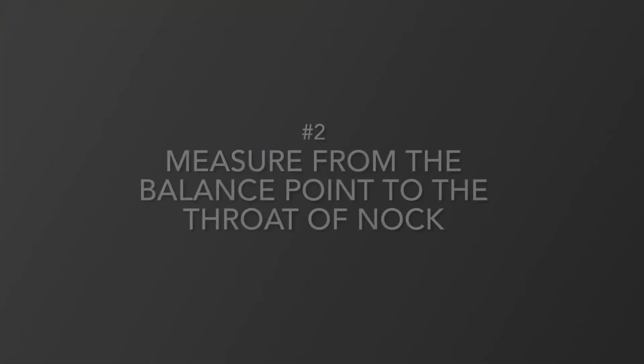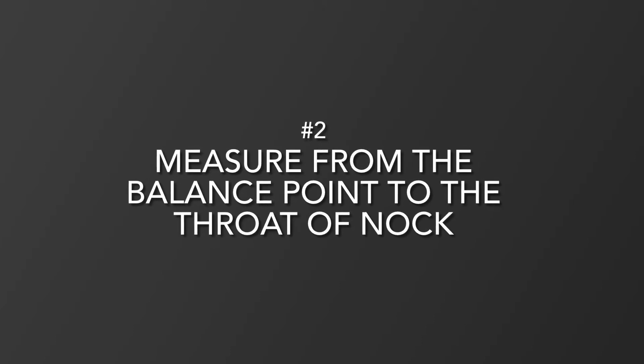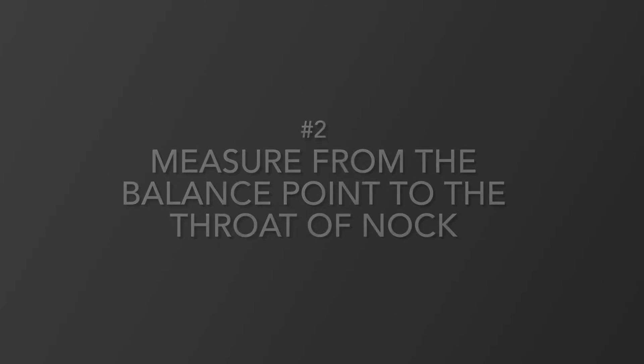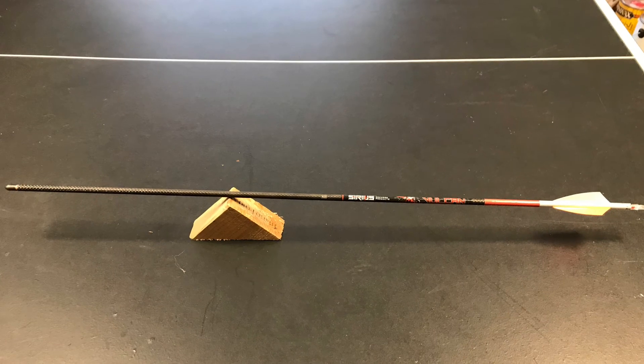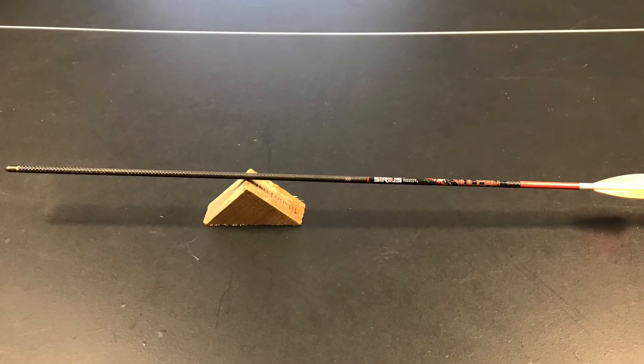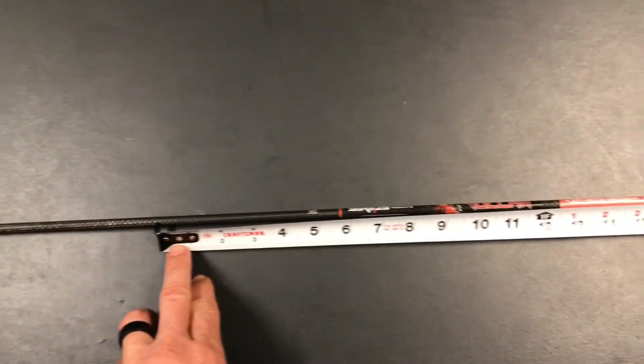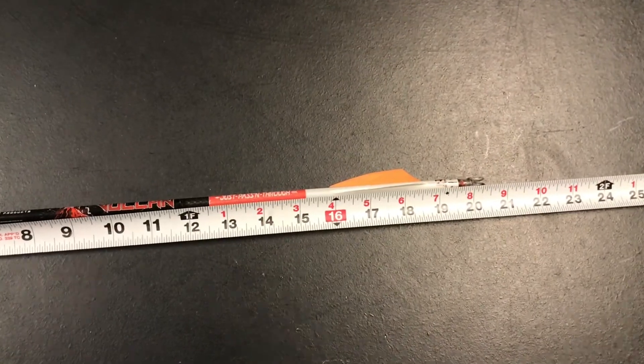The second measurement you're going to need is from the balance point of your arrow to the throat of the knock. The balance point is where the arrow — with the fletchings, inserts, and broadhead installed — will balance perfectly. You can use a block of wood like you see here, or you can even balance it on your finger, and then take the measurement from that balance point to the throat of the knock.